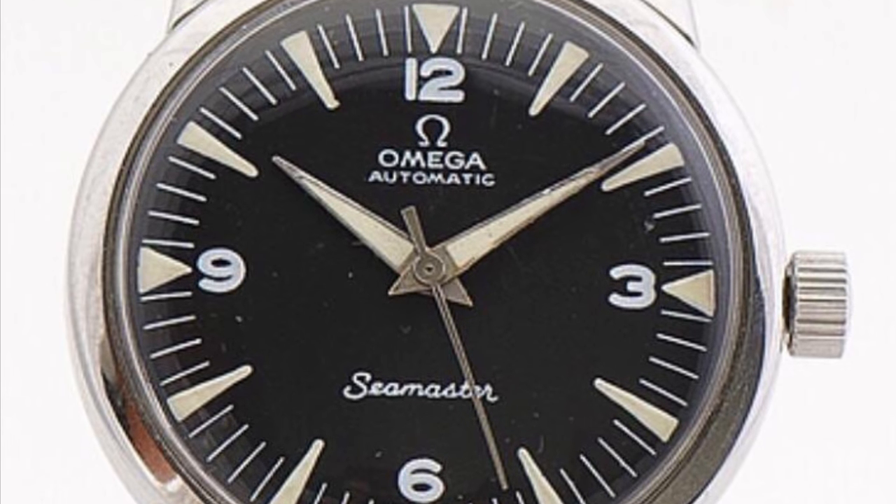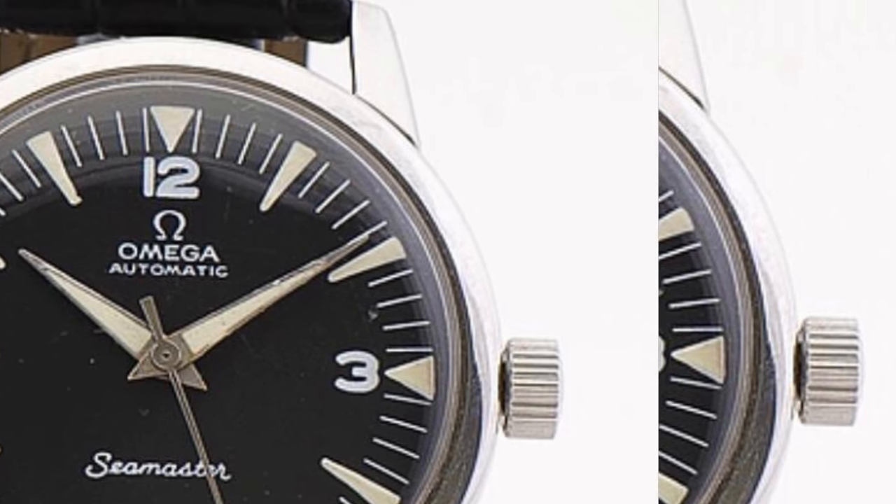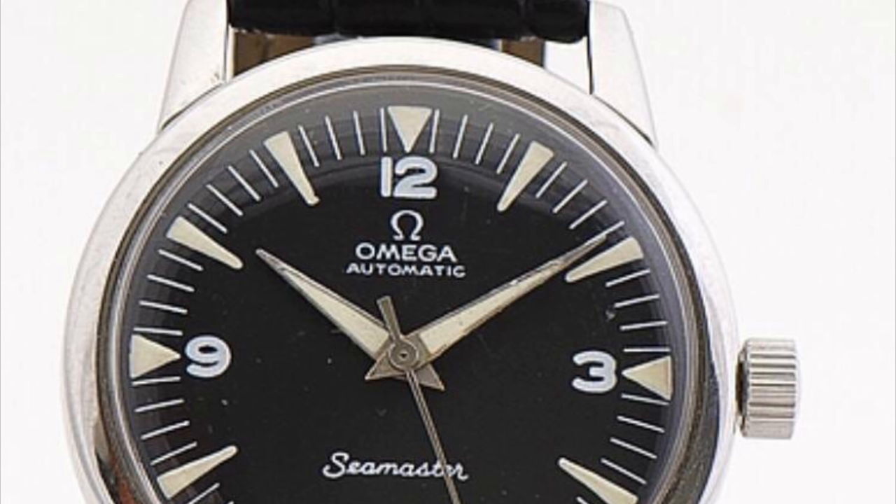The issue on this next watch was a giveaway if you saw the original post. The seller provided a picture of the movement and it was a manual wind movement, so right away that tells you the dial on this watch has been refinished. If the movement is manual wind, the dial should not say 'automatic.' If you look at this dial, it does say 'Omega Automatic' — so this is a refinished dial, and the hands are also incorrect.